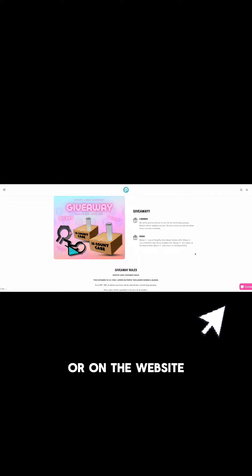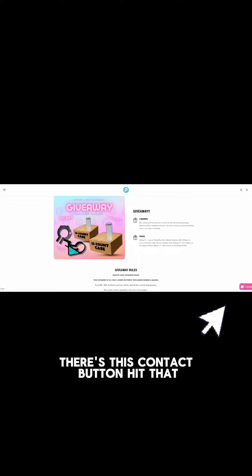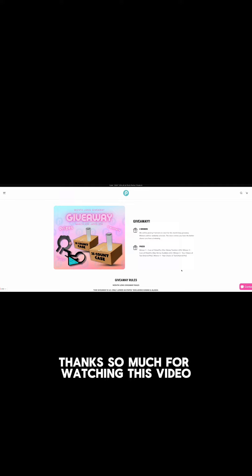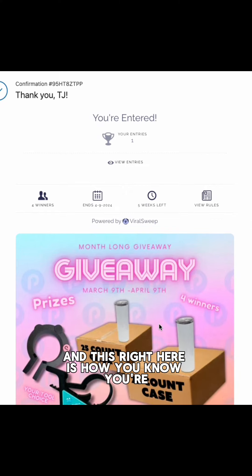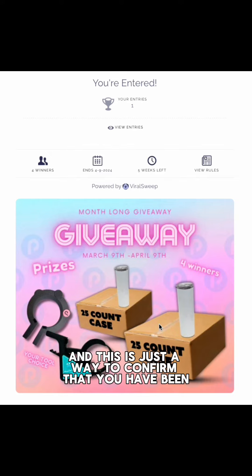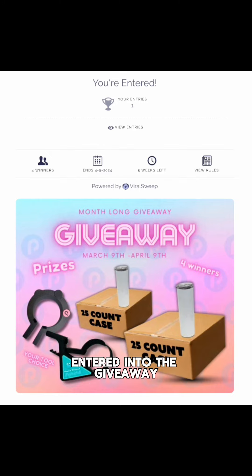This page also has all of the rules for the giveaway, as well as the free entry at the very bottom. If you have any questions, please send us an email at cs@plymouthcreativeproducts.com, or use the contact button in the bottom right corner of the website. We will get back to you within 24 hours.